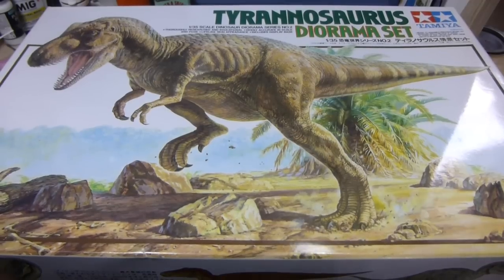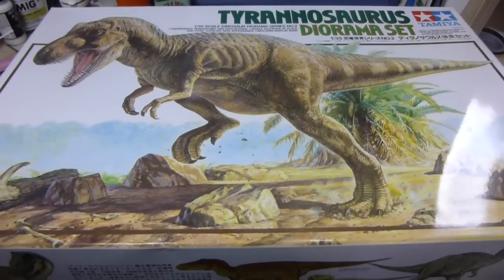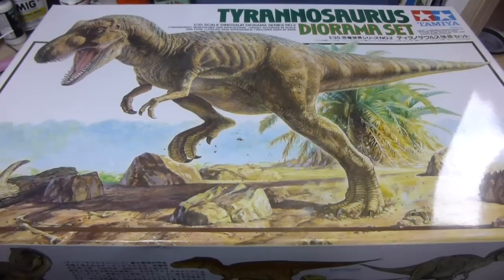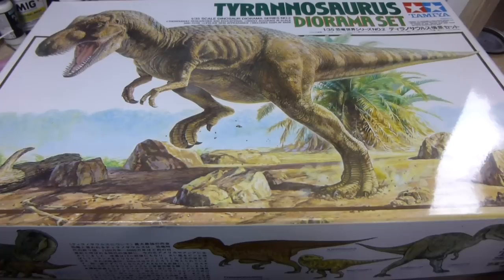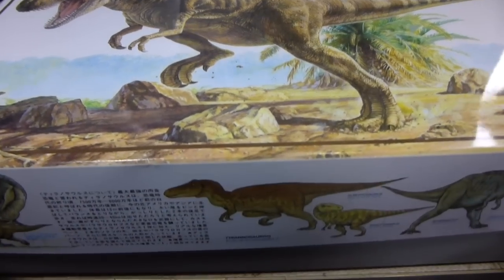I recently bought this one pretty cheap — 30 bucks Australian. I've seen it go for a lot higher in Australia, but these have been reissued recently. From memory they were first released during the 80s I think. Anyway, time to crack this one open and have a look inside.